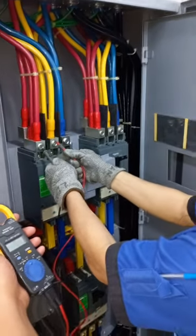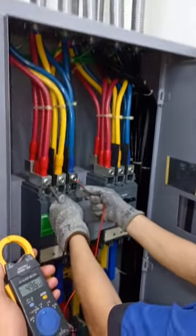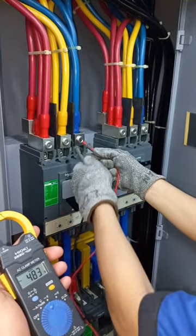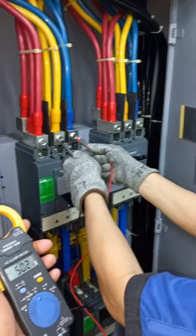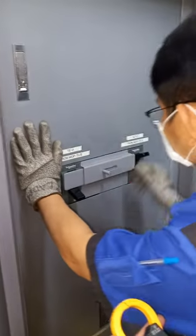This is Carl, my lead technician. What you can see here is he's making sure that before he transfers the load from the first source — the breaker on the right side — to the second source on this side, there's a power or voltage reading so that the transfer won't be compromised.